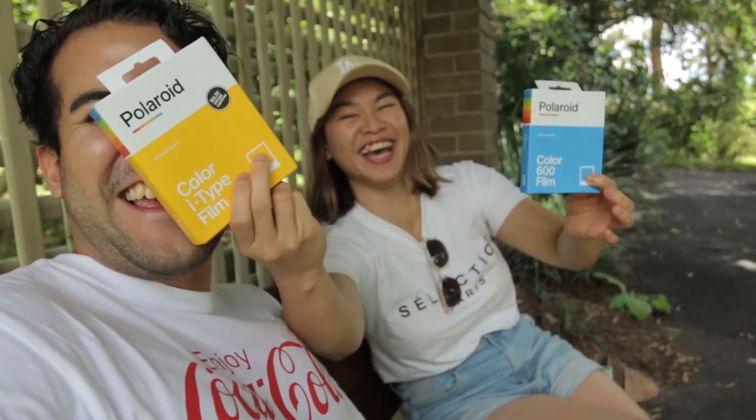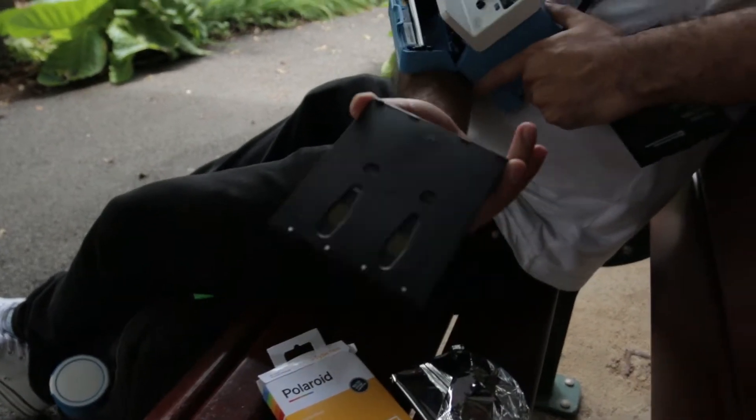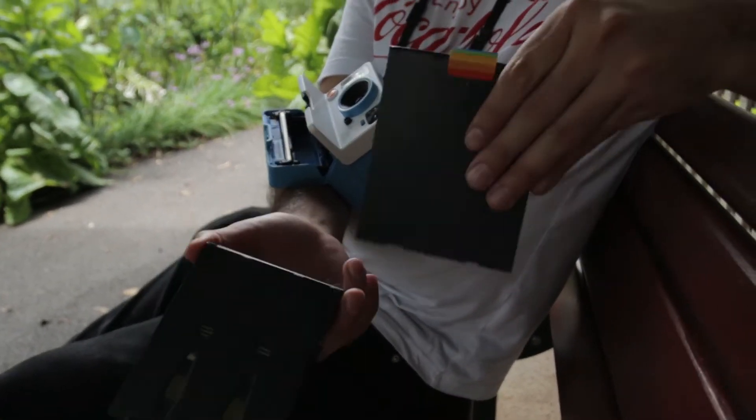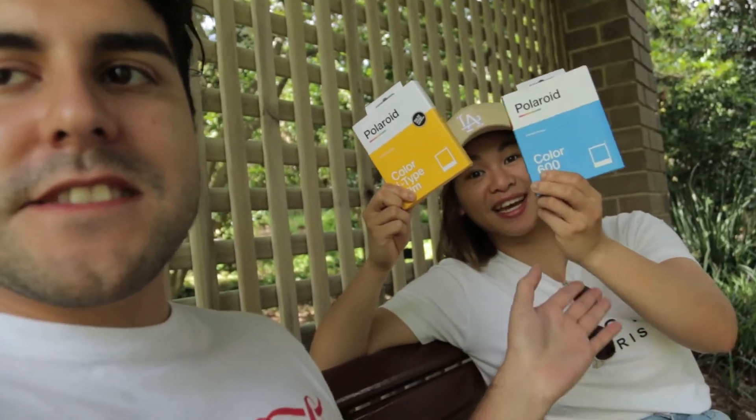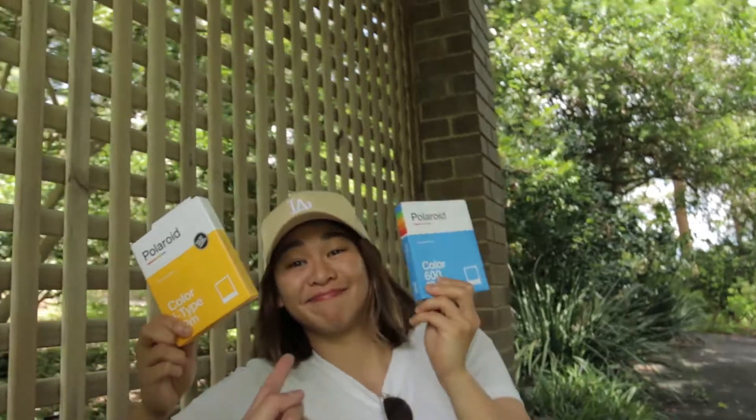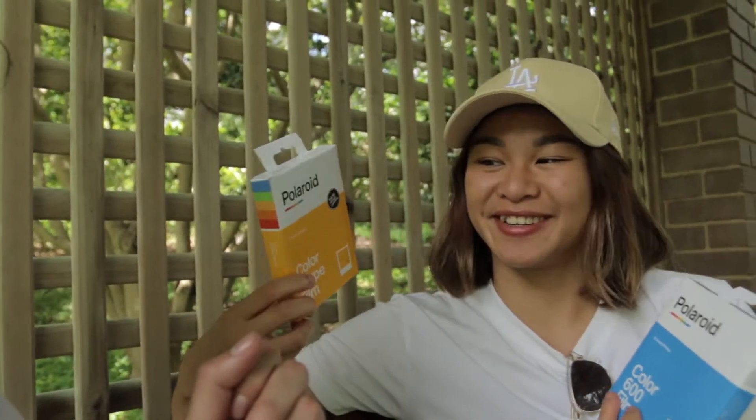Hi guys, Josh here. We're back with Jasmine, and today on Frames Per Second we are comparing the Polaroid 600 with the i-type film. They're meant to be the same film, but the 600 has a battery for old cameras while the new i-type goes off the battery of the new cameras. So if they are exactly the same, you'll save money shooting i-type — but Jaz thinks they're different, so we're going to compare today.